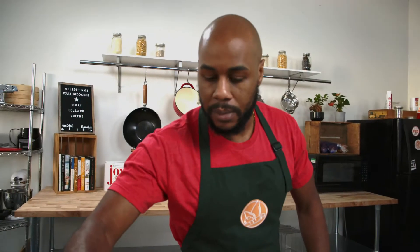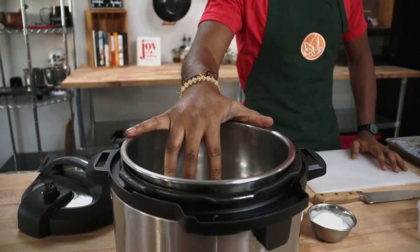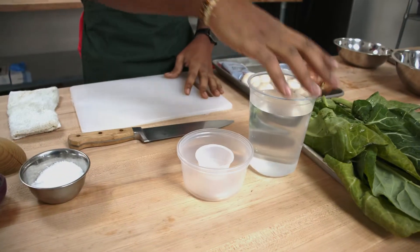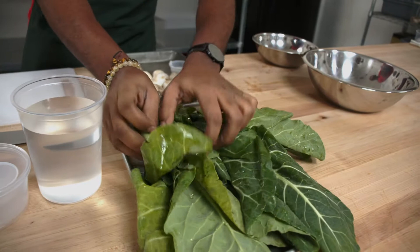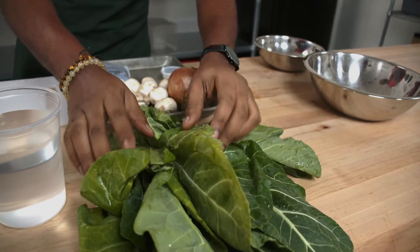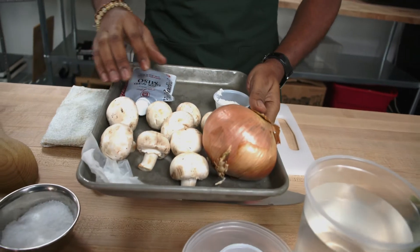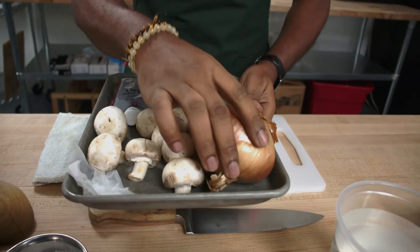We're using an Instant Pot here today. That's going to get us a nice quick turnaround instead of three hours on this dish. Then we have some salt and pepper, some water to braise our greens in, our beautiful rinsed collard greens, mushrooms, some miso paste, coconut oil, garlic, and onion.